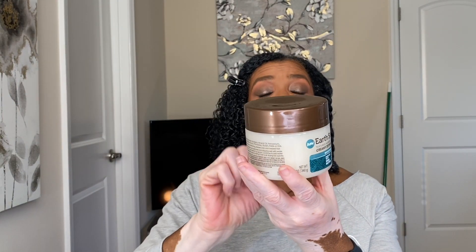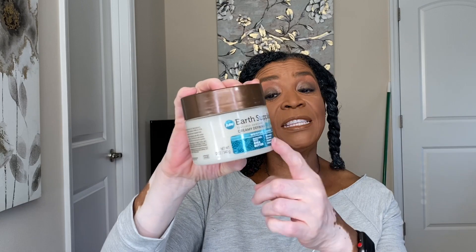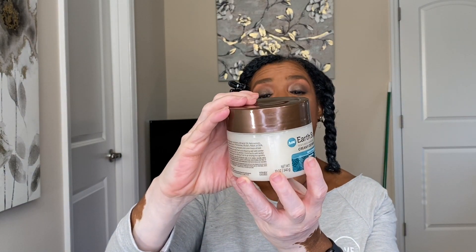I also used the Creamy Defined Jello — it's a moisture and repair product as well, and it's enriched with shea butter. This one is designed for naturals with curly hair.